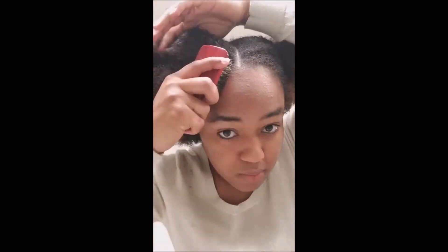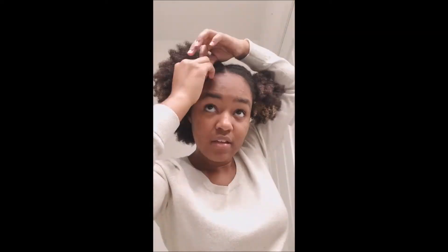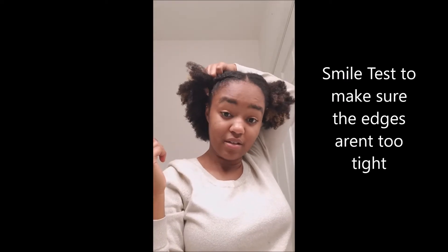I put that on my ends. One thing when you're braiding — you don't want to pull at the front too much. I did that once before and I lost my edges, they were gone. I do a smile check to make sure I didn't pull it too hard.